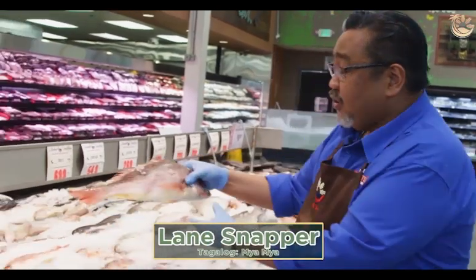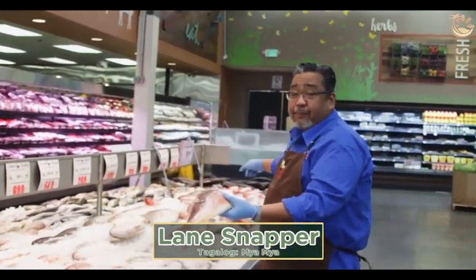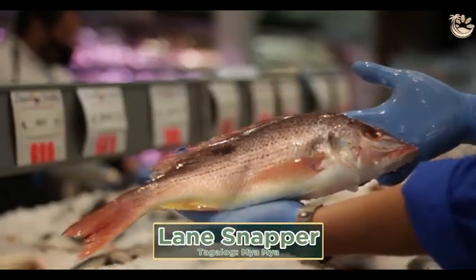Then this is the lane snapper, which is the same family as the yellowtail snapper and the true red snapper. Good for fry and deep fry.